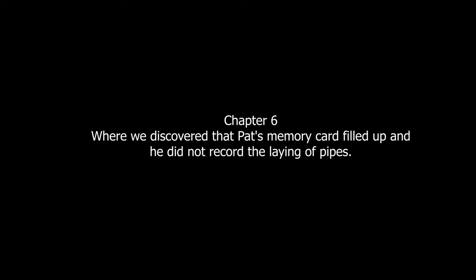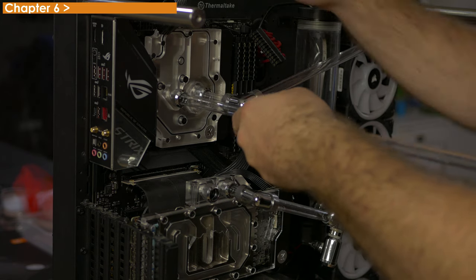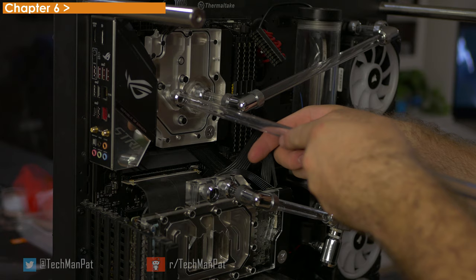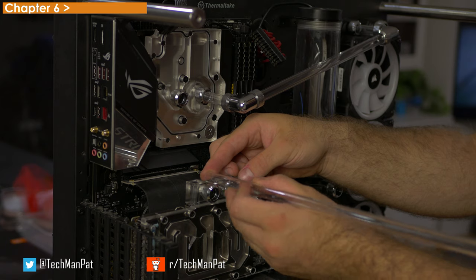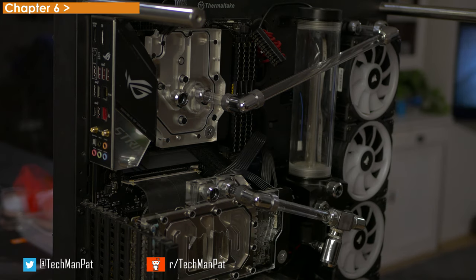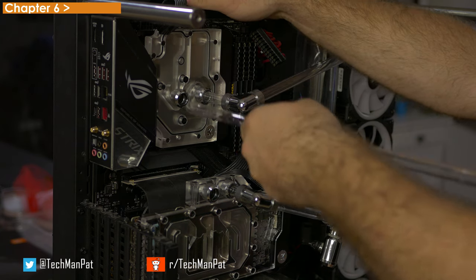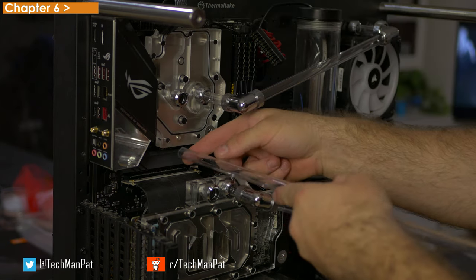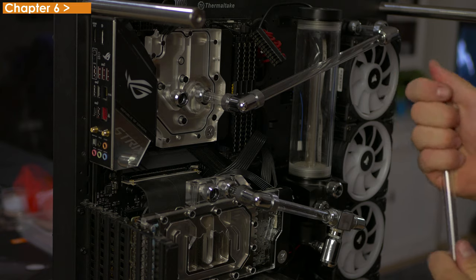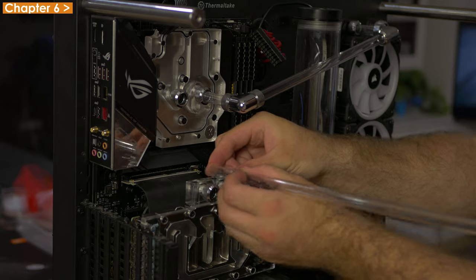Chapter six, where we discover that Pat's memory card filled up and he did not record the laying of pipes. I was so enthralled in building this PC while also watching TV that I didn't even notice the camera ran out of memory, so here we are. You can only see me measuring one pipe. It's a pretty easy job because they're all straight runs with an angular one, so you just measure it up. Make sure the runs can actually fit when the glass gets put back on — they need to be fairly short in regards to extending out from the motherboard and GPU. Make sure to have the flow direction going from the pump and reservoir into the two components that are going to be heated and out to the cooling — that should be enough heat dissipation if you have a four-slot radiator.